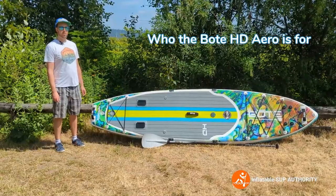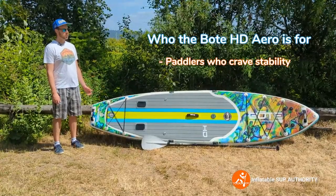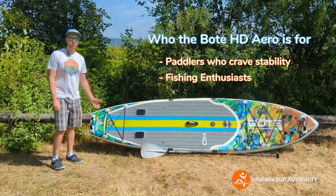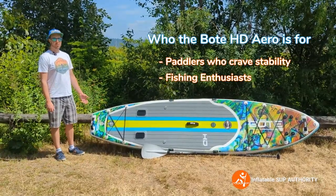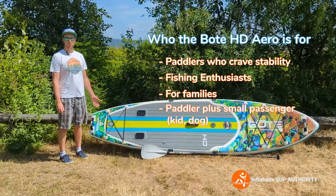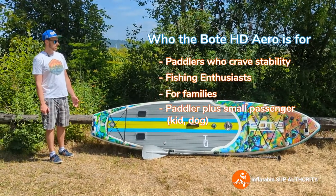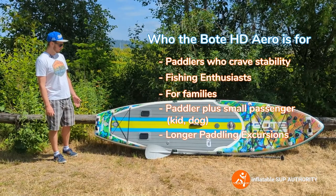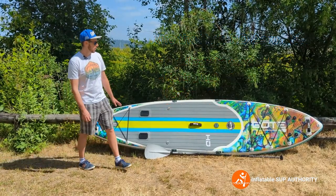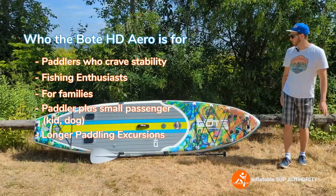Who is the Bote HD Aero for? The Bote HD Aero is for somebody who craves stability on their board, which is great for activities such as fishing. There are a lot of accessories that help anglers' lives be a little bit easier. It's also a great board for families — you can have a kid, a dog on there, or you could probably even have two people sitting and paddling, maybe even standing, as the weight capacity will probably support it. The board is also really good for excursions. If you look at the bungee deck webbing, there are two rows at the back and three rows at the front — a rather large bungee deck webbing area compared to what you'll find with a lot of other recreational all-around boards.